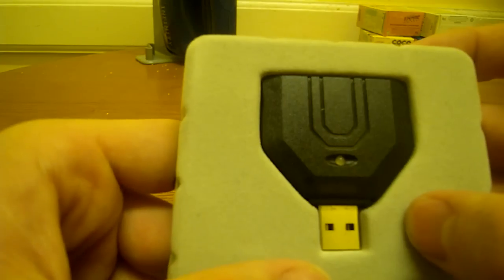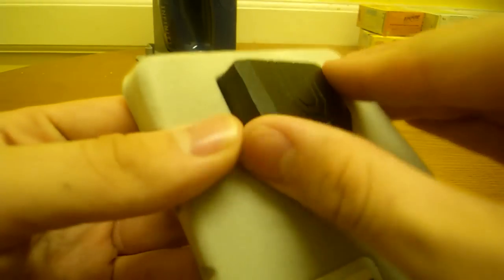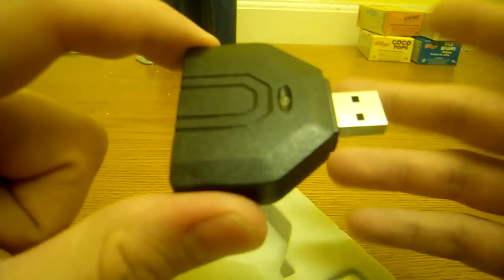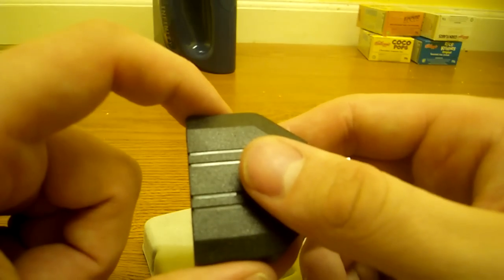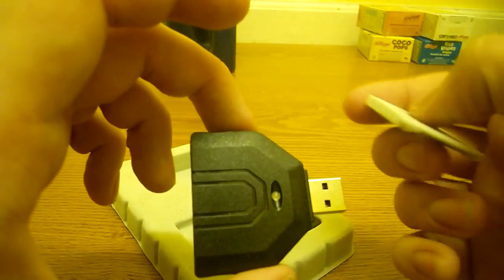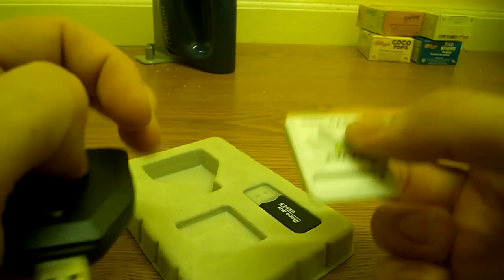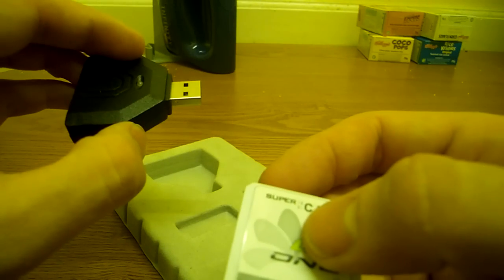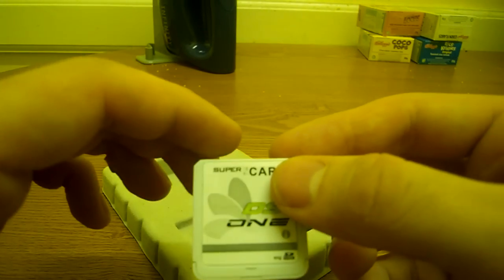One nifty feature is this firmware writer for the cart itself. What Nintendo does when they release DSi firmware updates is block the hardware of these carts. This device hard-flashes firmware files to the cart itself, to hopefully stop Nintendo blocking the card so you can continue using it despite updating your DSi. As a word of warning: don't update your DSi officially...